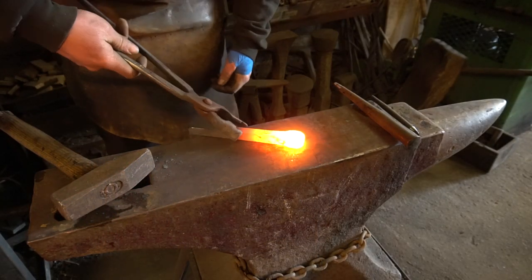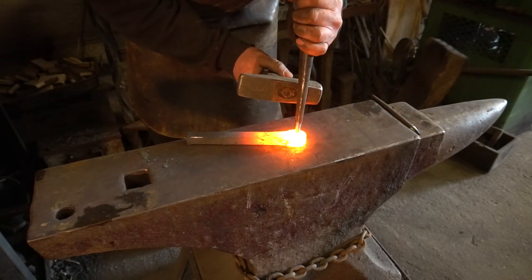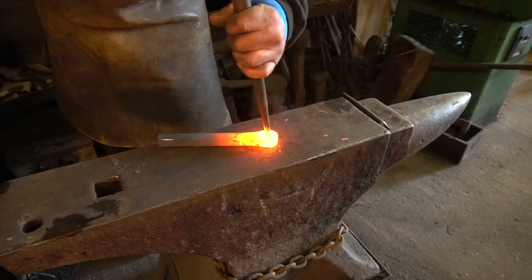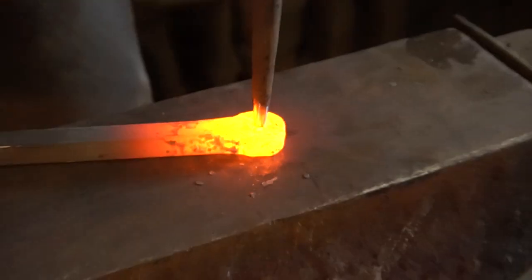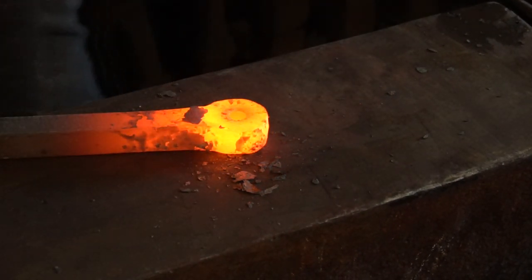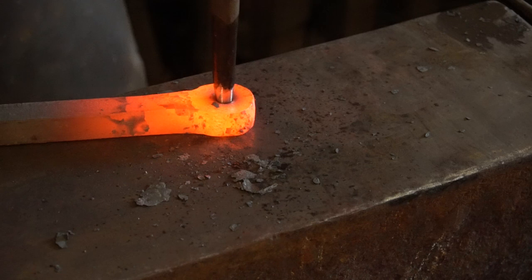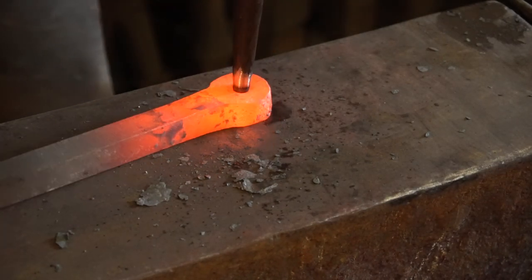We're ready for punching our round hole through the centre. I can lay this piece flat on my anvil, use my hammer to get the punch into the centre. Mark it gently, have a look — fairly happy that's the middle. Five or six hammer blows, take your punch away, pull down the end. I'm going to repeat that process until we get through to the other side.